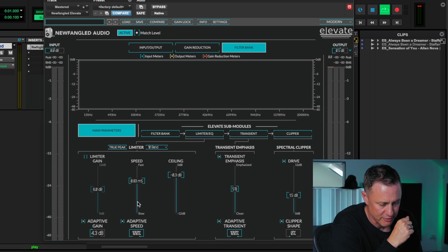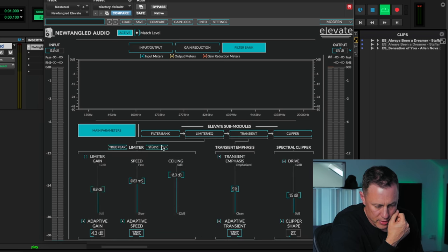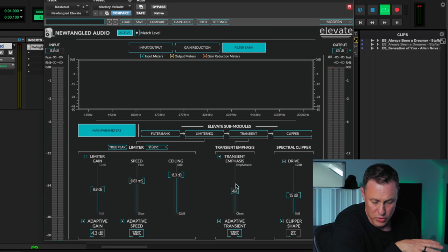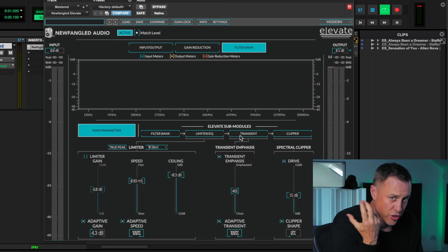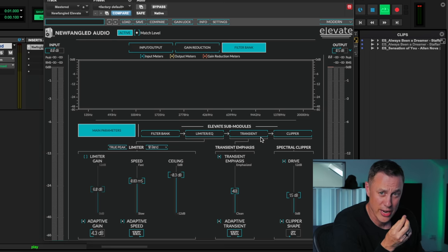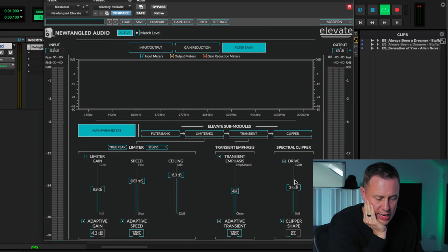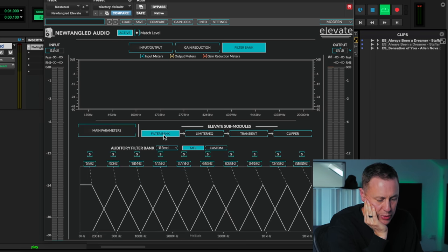You've got adaptive speed and adaptive gain for the limiter. Then moving on to transients — you can have them really emphasized or quite clean, so that's something you really have to use your ears for. Listen to how fast they're hitting and what you're getting out of them. Then there's a clipper which essentially just has a drive on it, and you can change the shape of the clipper. I love the UI on this — it's really cool the way it does that.